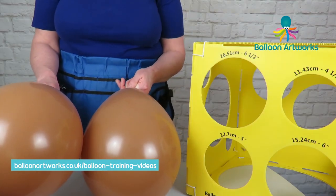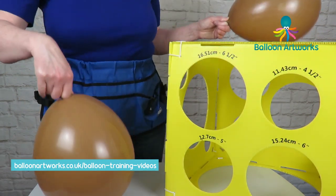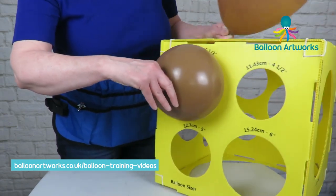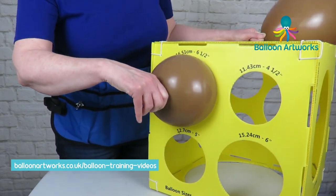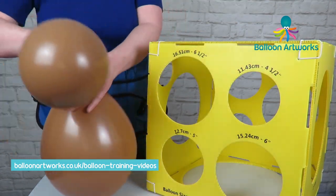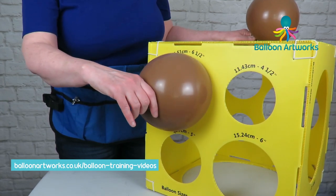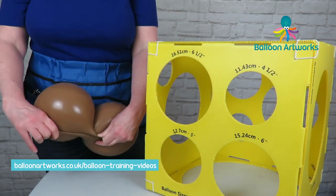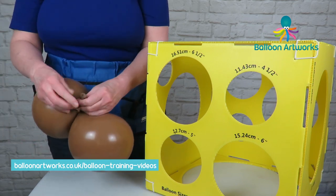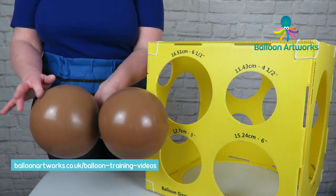Take two 11-inch balloons and we want to size these to six and a half inches. Just let the air out and then fit that through the hole. Do the same with the other one. Cross the two over, then over, wrap round and tie. You want another one of these.